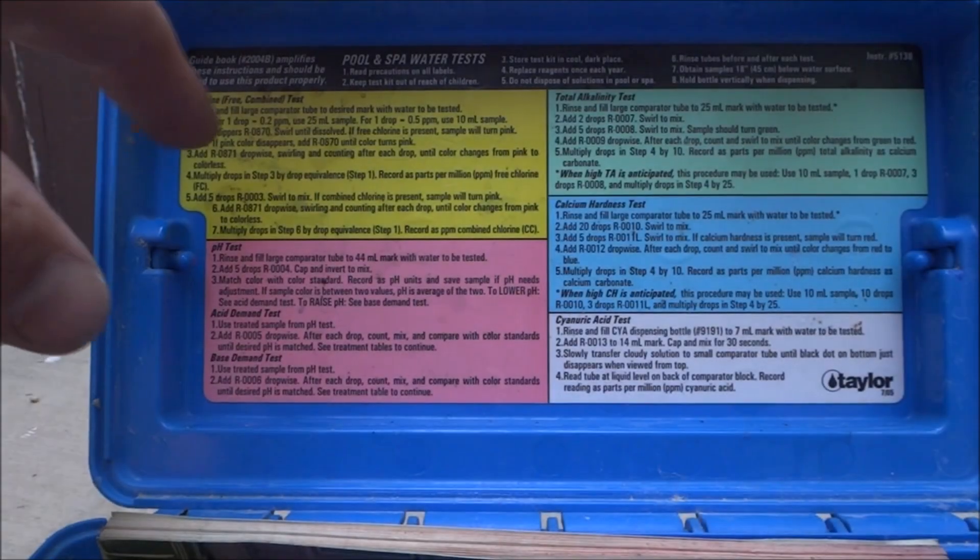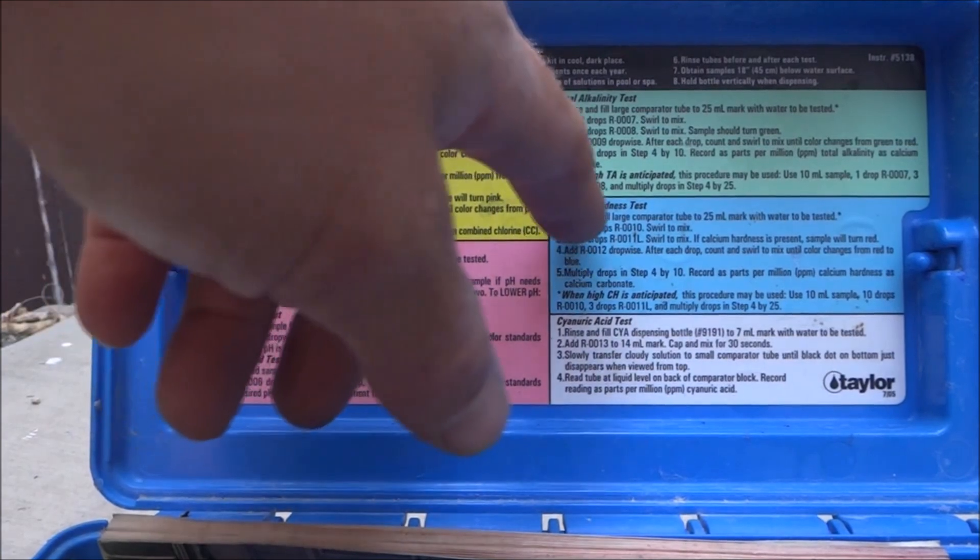This can be used for any test that requires a swirl, which would be the chlorine, total alkalinity, and calcium hardness.